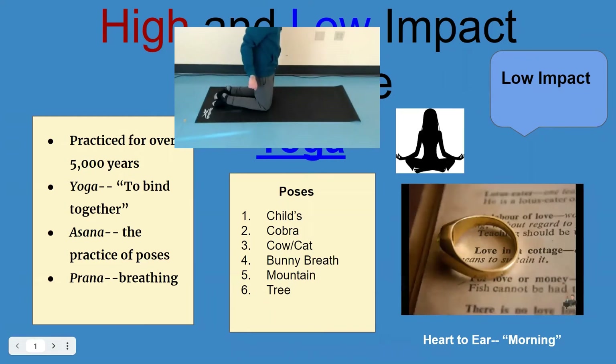The first pose is the child's pose. I'm on my knees, my feet are like this. I'm going to sit back, put my arms forward, and get my head down on the mat. You can do this on carpet as well. I'm going to go from one pose to the next.